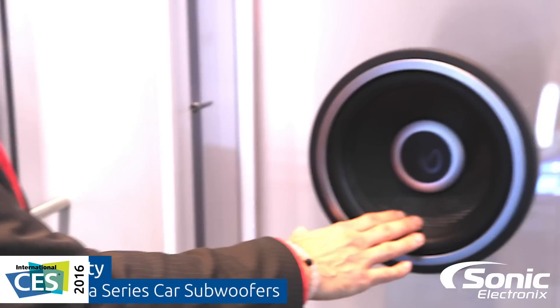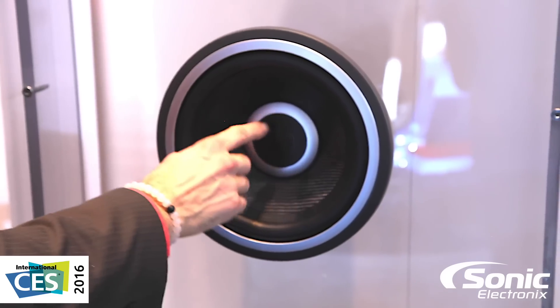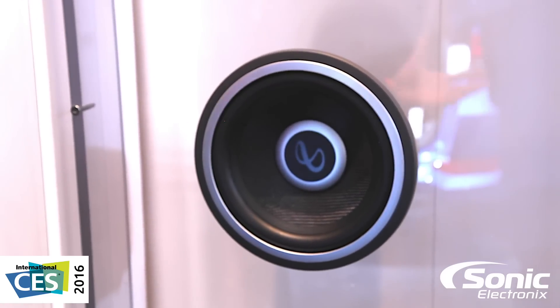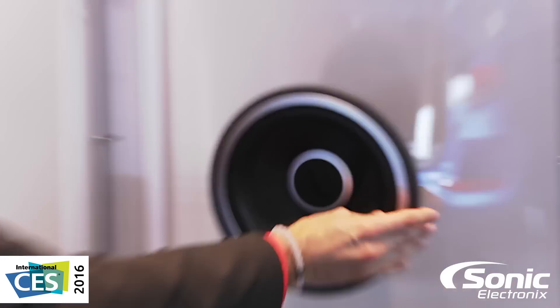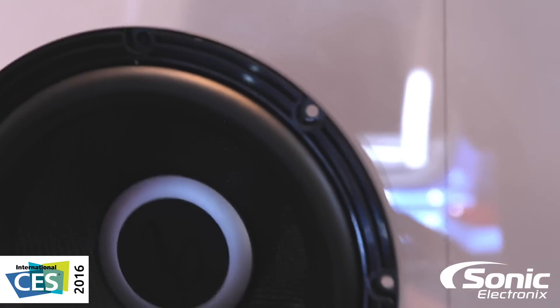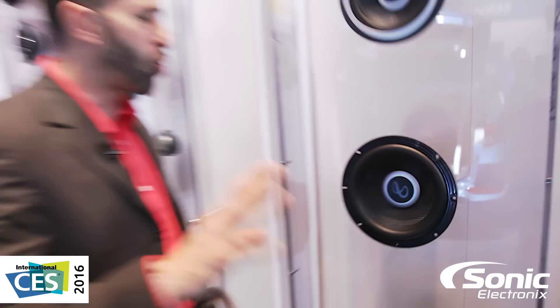We've got a carbon fiber woofer cone on here. You see we've done away with the name — we're making it sleek and elegant. We've got the Infinity Mobius that's notorious with you Infinity fans out there. And you'll notice no screw holes. This is actually a ring that snaps on and snaps off, very easy for your DIY people. Makes it super clean on the install.